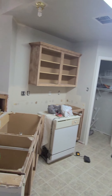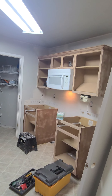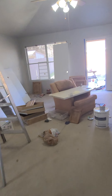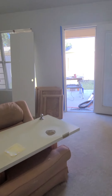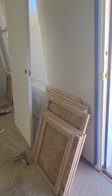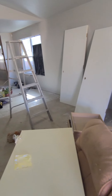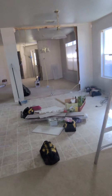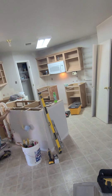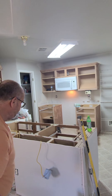Going over here, I already sanded the cabinets — just getting ready to clean and paint them. They're buffed down and ready to have the coat put on them.